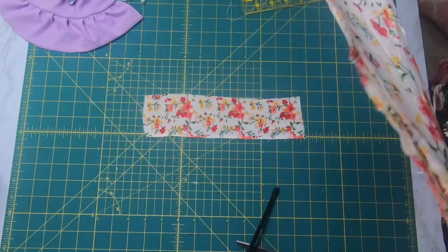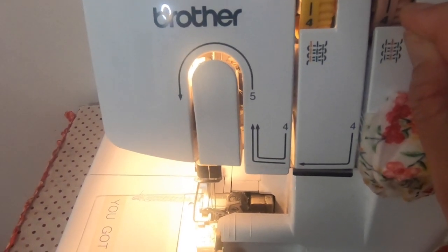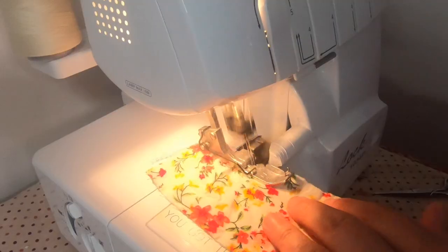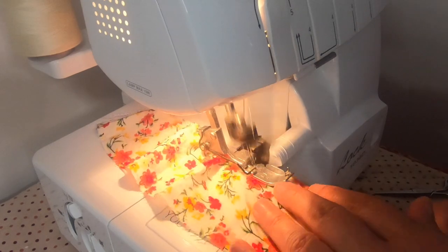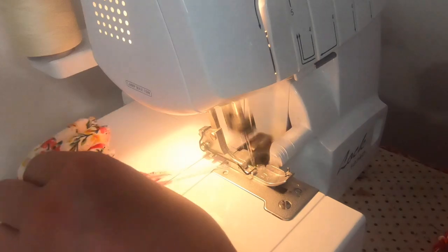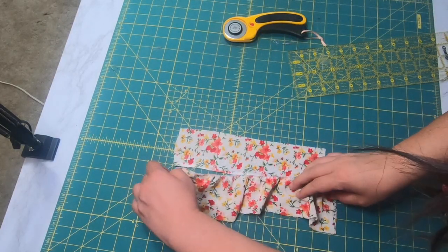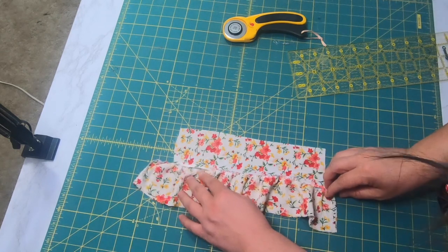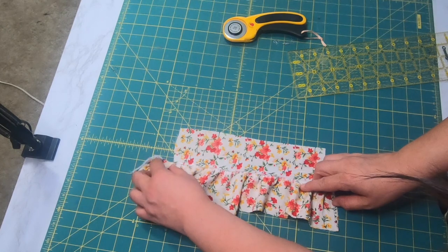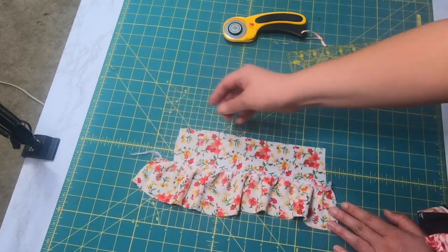So let's go ahead and run this through the serger again. It was really, really tight at 6, so I'm actually just going to move it just a tiny bit above the 5. Okay, here's our ruffles — there we go, we got a setting. I could mess with it a little bit more if I wanted a tighter ruffle, but I know this is actually a pretty close match.